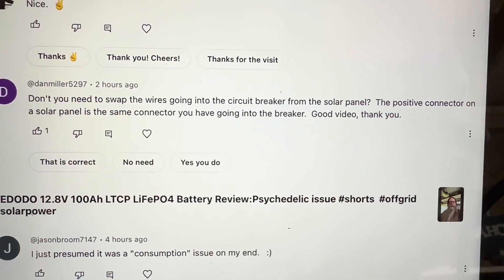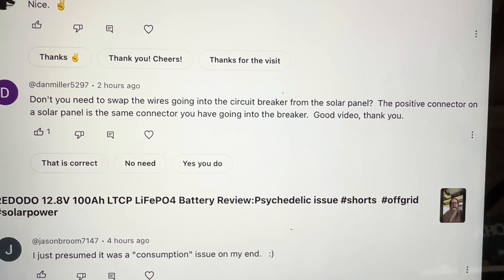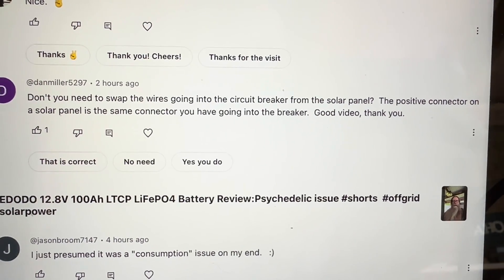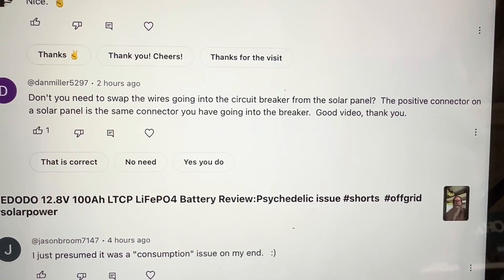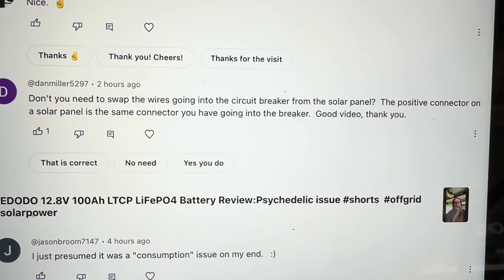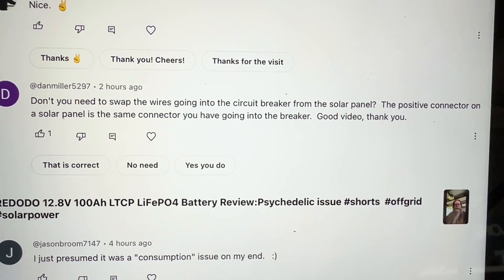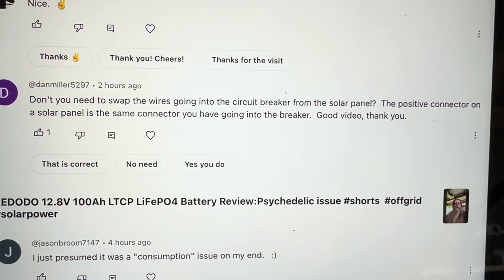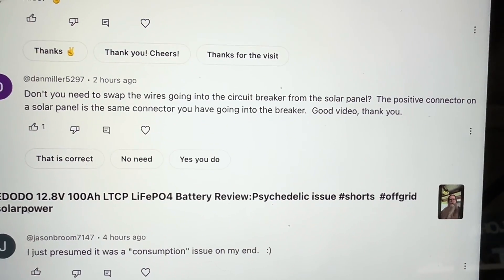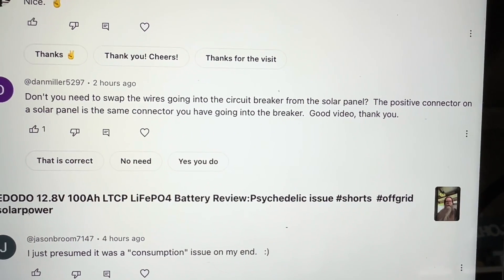I've been reading all of your comments and I got this one from Dan Miller. He says: 'Don't you need to swap the wires going into the circuit breaker from the solar panel? The positive connector on a solar panel is the same connector you have going into the breaker.' So I was aware of that when I did that last night and I thought, well, I could just simply at the end of my solar extension cables put the opposite on those ends and plug it in.